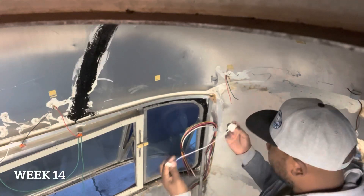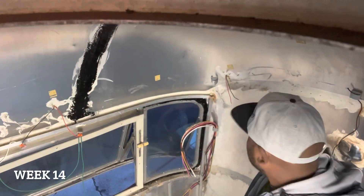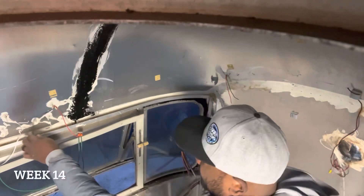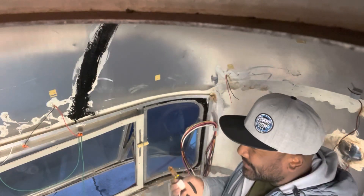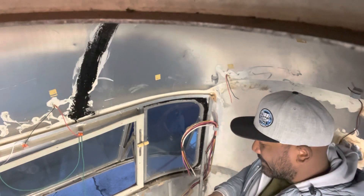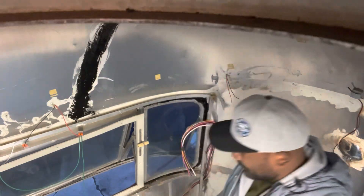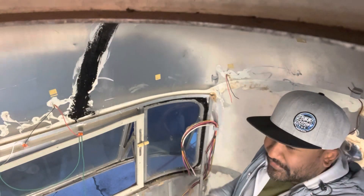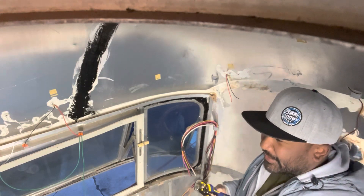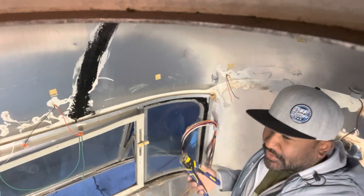I thought I'd answer a couple questions while I'm just connecting these wires here. We've been asked many times if we are going to keep this Airstream. We've nicknamed this Airstream Vanderhill. We're using it to theme how we're going to do the inside of the trailer, how we're going to style it. What we're imagining is kind of like an old lounge or library or cigar room.